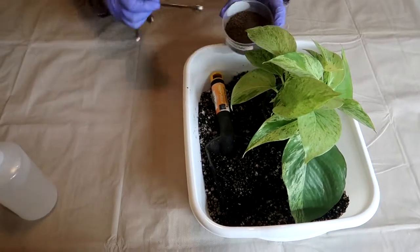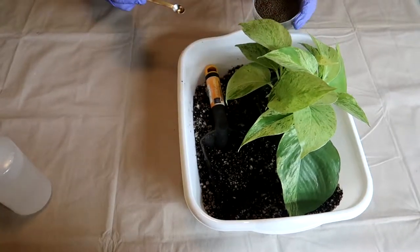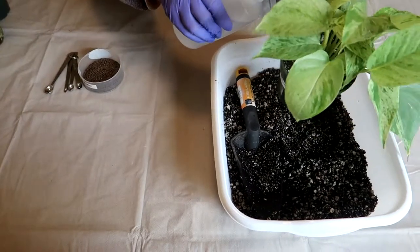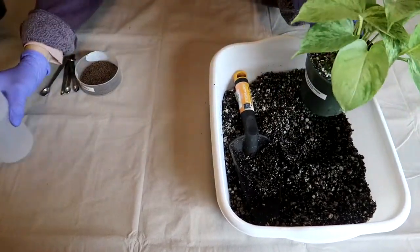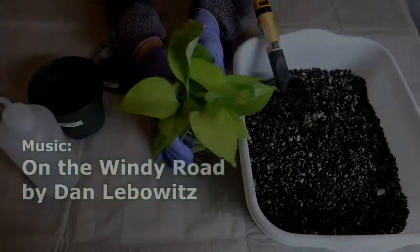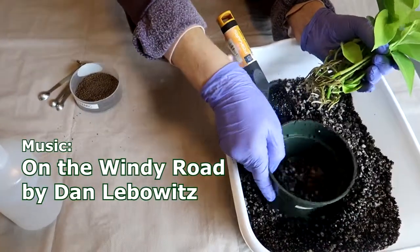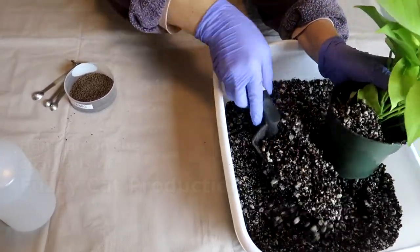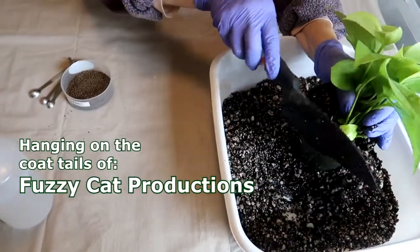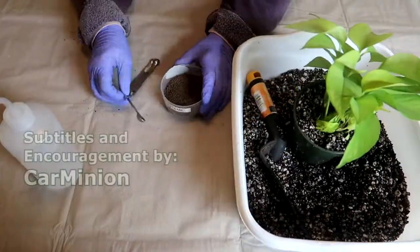I'm going to add a little systemic insecticide to prevent any future problems like fungus gnats or any other bugs.